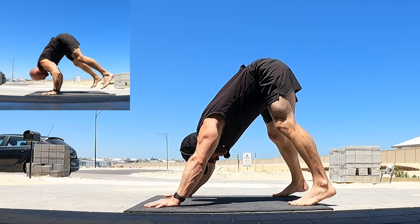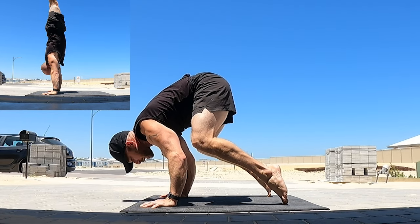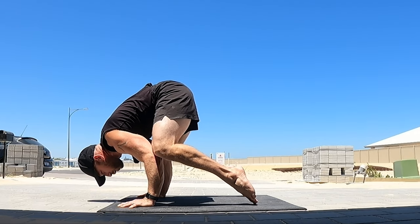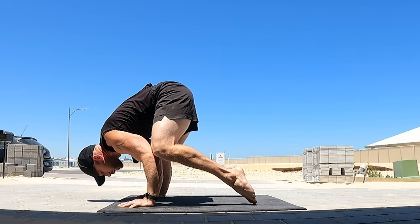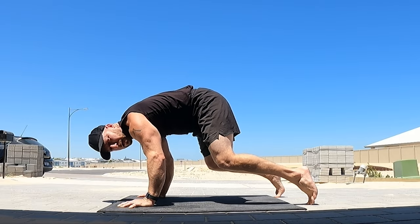Try and keep the feet pretty close to the hands, because when we transition and come forwards, take the shoulders down and bend the arms, we need to create a shelf. We also need to get the knees to the elbows. If I'm too far away with my feet when I come forwards, I can't get my knees to the elbows.